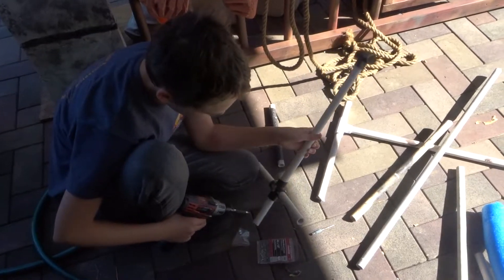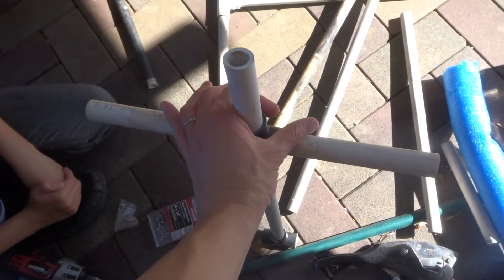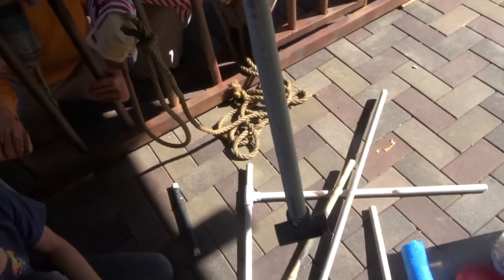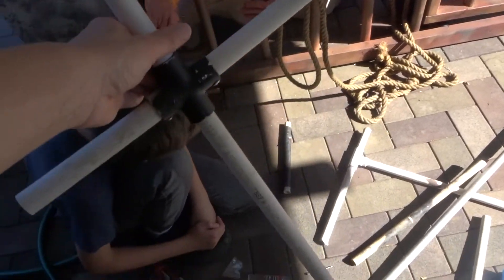The head goes on here, these are the shoulders, and we have to attach arms. Then we have the bottom part where the legs come out. I'll show you how to make the stand. We're going to show you our progress in just a second.